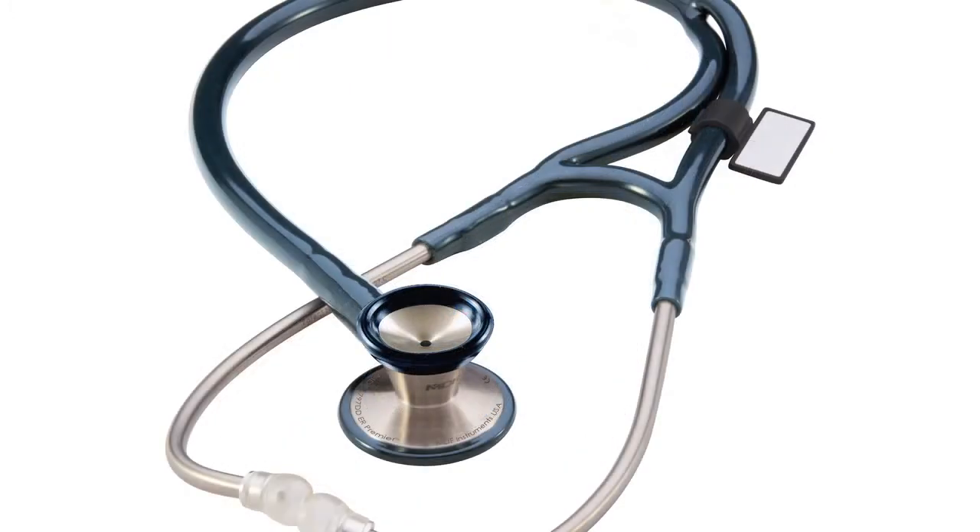What's really cool about the ER Premier is that we built in flexibility so you can use it outside of the ER if necessary, such as during rounds in the ICU or for cardiopulmonary cases. You simply need to unscrew the pediatric diaphragm side of the chest piece to convert it into an oversized bell.